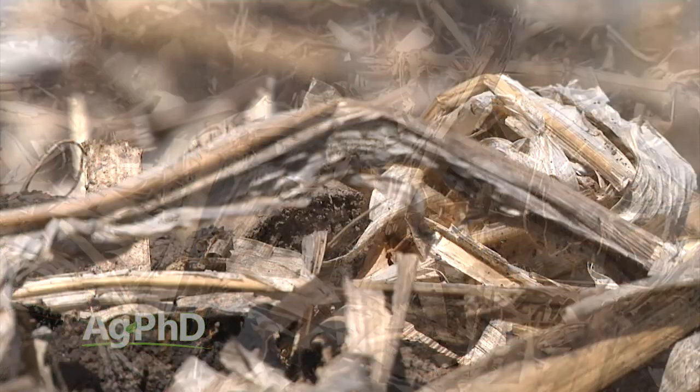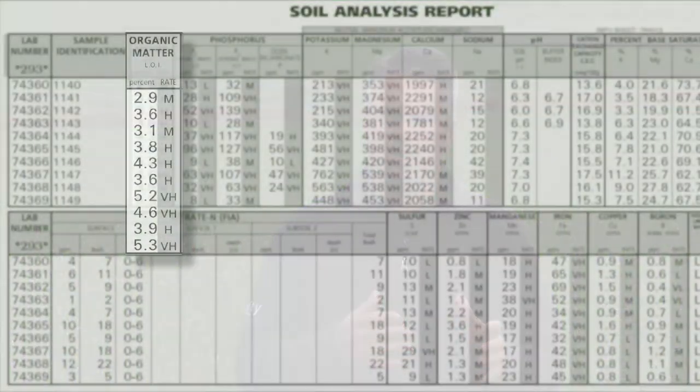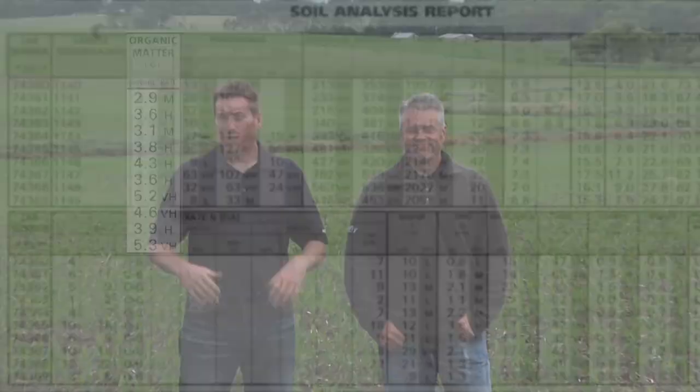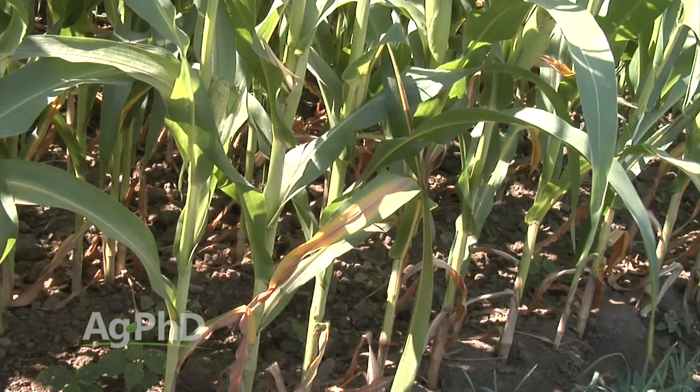Don't forget what your organic matter level is in the soil. It's helpful to have tests from last fall to know your organic matter level, because it's very different if you've got 7% organic matter versus 2%. You can still make some adjustments this year with your crop — if you notice some things getting a little low, there is a chance to get out and foliar feed and fix those things. Remember: nitrogen, sulfur, and boron should all be looked at because they are all leachable nutrients.